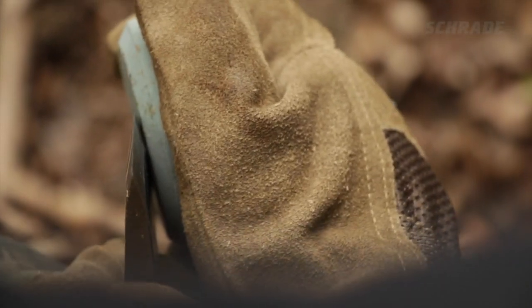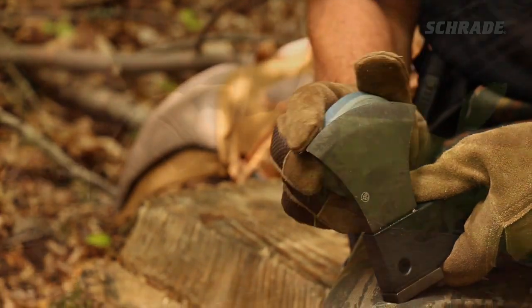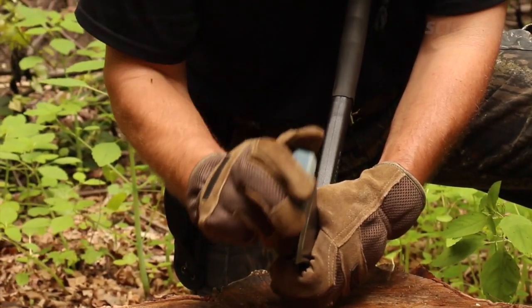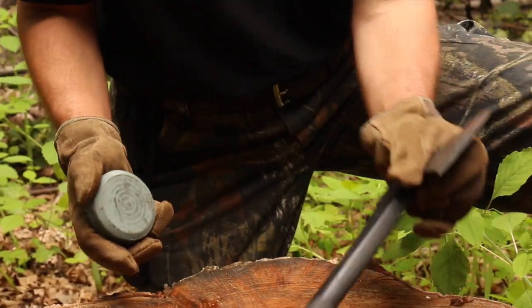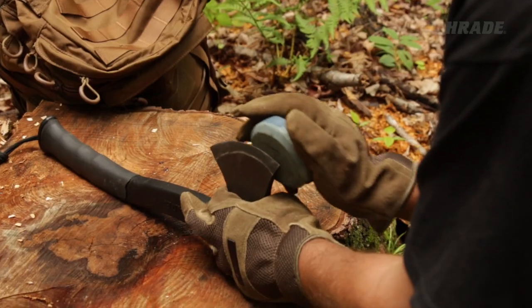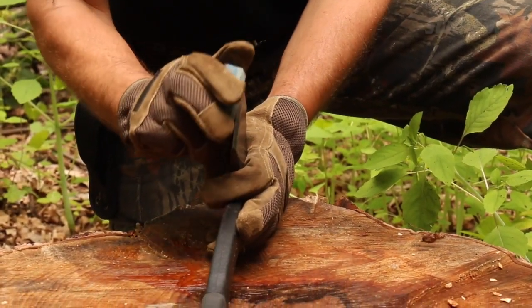Angle the puck to match the hatchet bevel, and use small overlapping circles as you progress along the edge — we prefer a clockwise motion. Make sure you count how many strokes you use on this side of the edge. Now switch to the other side and repeat the whole process with the same number of passes, working one side of the blade and then the other, until your edge is sharp.